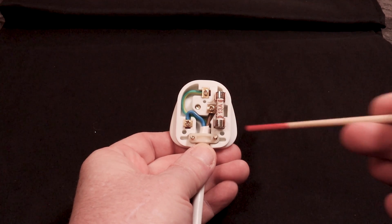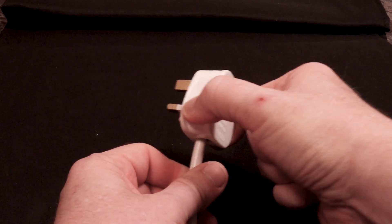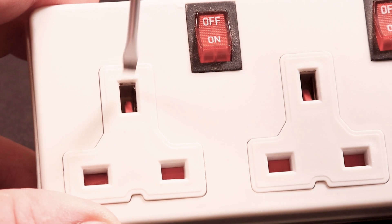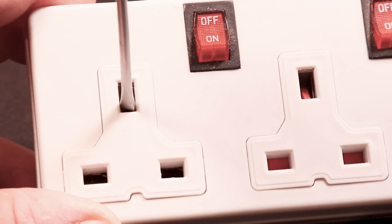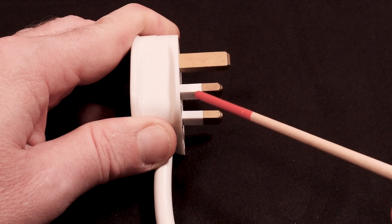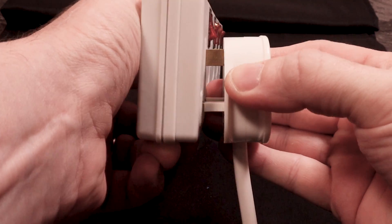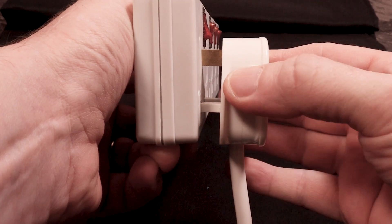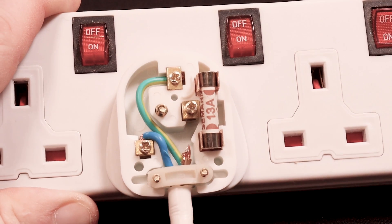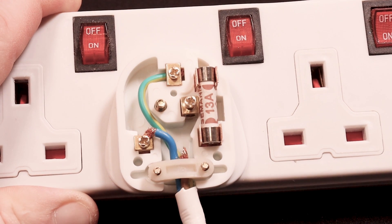Each UK plug has an individual fuse located inside the plug itself. The design takes into account people with arthritis so they can grip the plug easily. The earth pin is slightly longer so that it can release the safety shutters on the UK socket, and it also allows the earth pin to be the first to connect and the last to disconnect. There's plastic shielding on both the line and neutral connectors, which means it's virtually impossible to get a shock when plugging in, even if your finger does stray into that gap. If you tug on the cable with sufficient force to dislodge the internal wiring, the line and neutral are the first to disconnect, while the slack in the earth cable means it should be the last to disconnect.